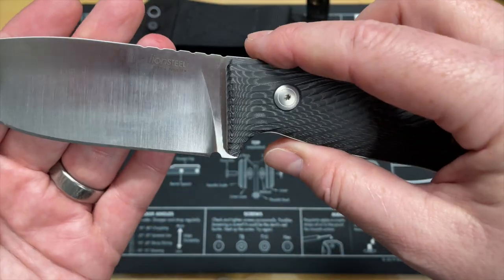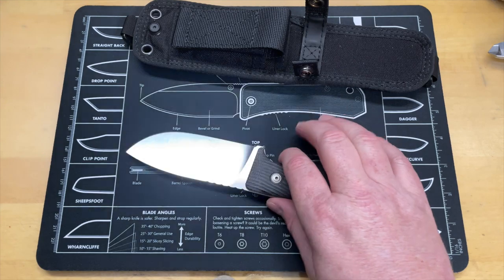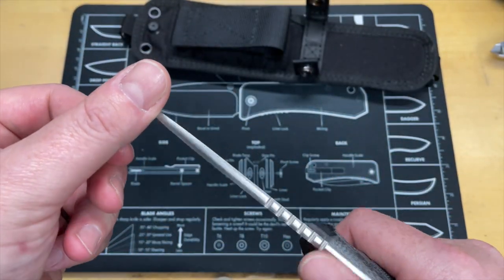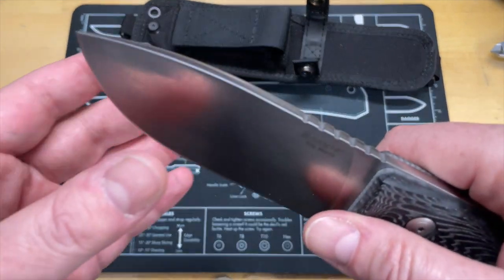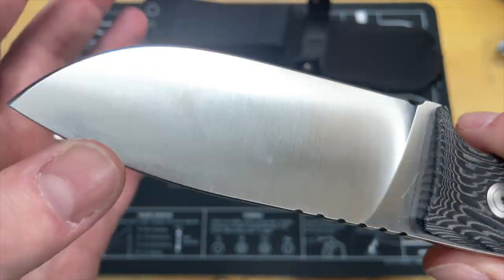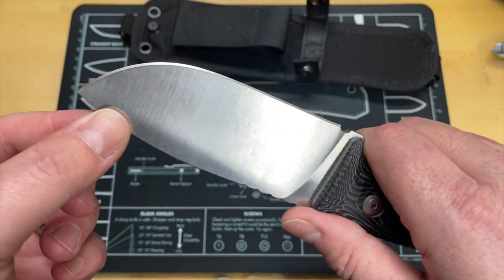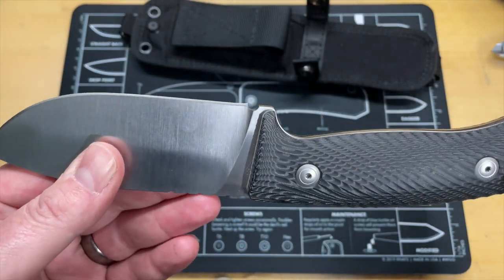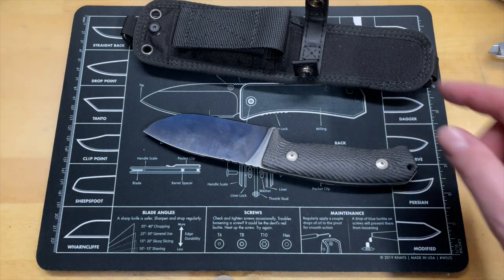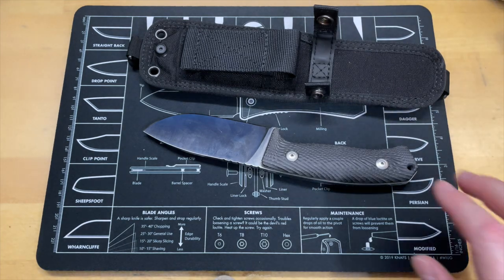I've seen some Lion Steel knives in the past and wasn't impressed with some of the fit and finish, but this one — with the exception of a small raised area, which happens on a lot of knives — I'm not seeing anything other than gorgeous work. The only thing I'd say is I wish they had left the spine a little less rounded. It's really nicely chamfered with no hot spots, but that means you can't strike a ferro rod on it. You could try the heel of the blade, though most fire sticks come with their own strikers anyway.